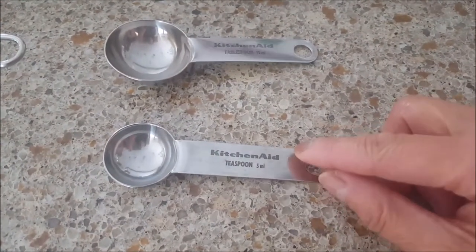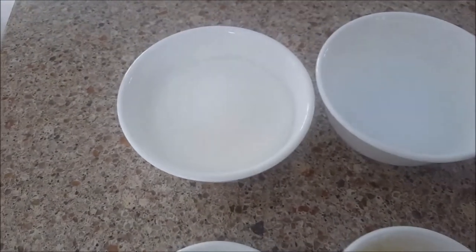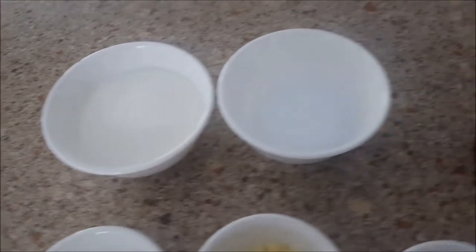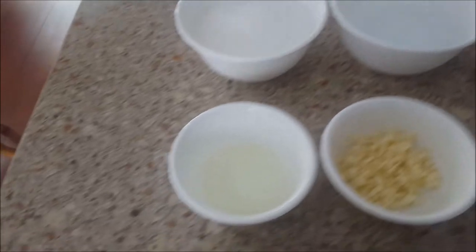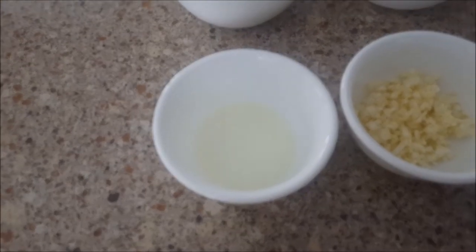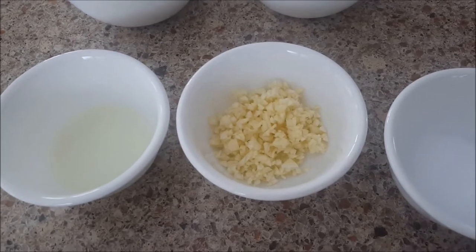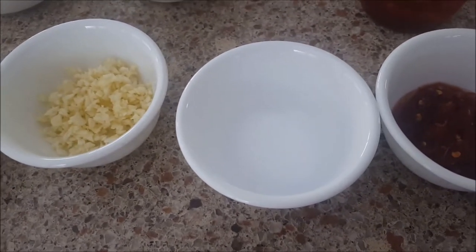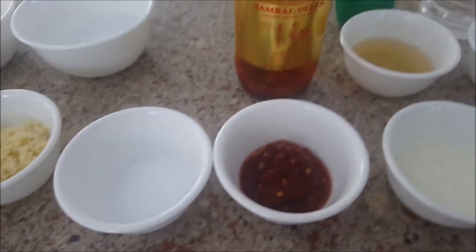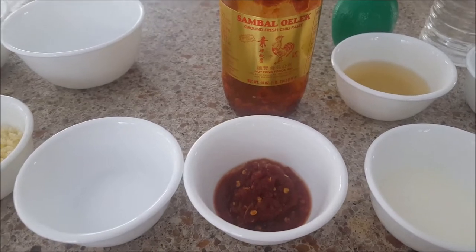The ingredients are one cup sugar, one half cup water, one tablespoon oil, one tablespoon fish sauce, one tablespoon garlic, one tablespoon fish sauce, one teaspoon salt, one teaspoon seasoning, and two tablespoons sambal oelek chili or one tablespoon quartered chili.